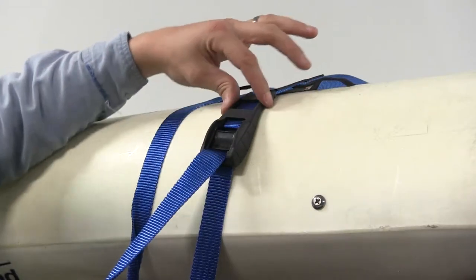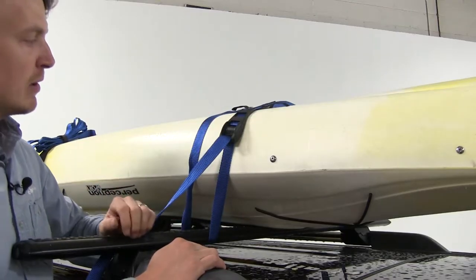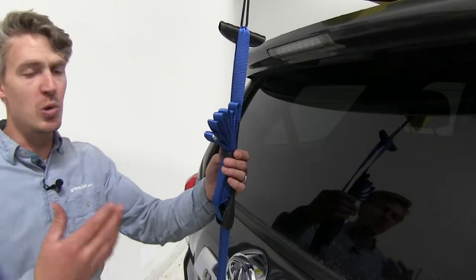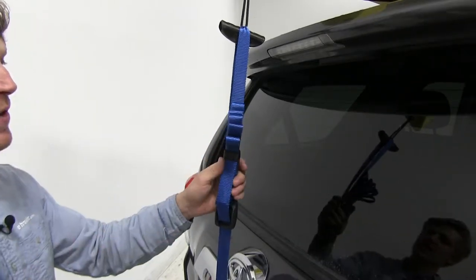The cambuckle features a rubber protector to guard your vehicle and your gear from scuffs and scratches. They're rust-proof and UV-protected. You can pick up a second set to use as your bow-and-stern tie-downs. It has a highly visible blue color so you can distinguish it from your other Rhino-Rack straps. It's made out of a durable polyester webbing and it's 15/16 of an inch wide.